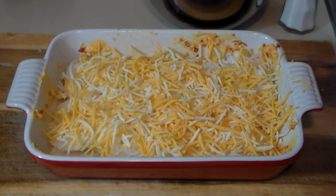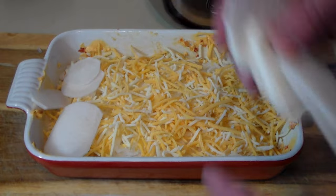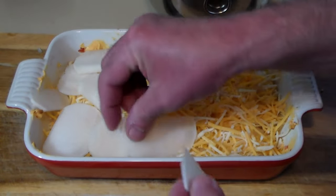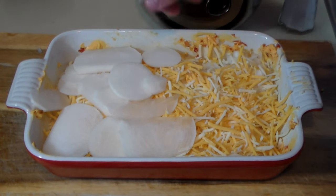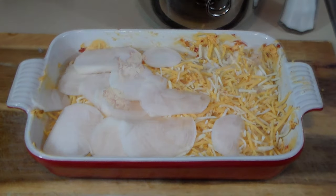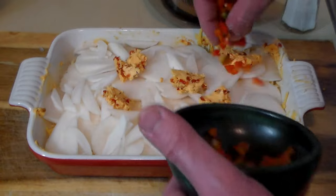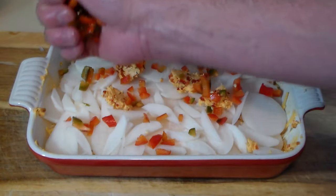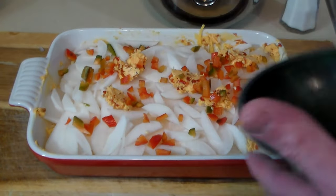To that we're going to add the other half of the turnips. Turnips come in season from late fall all the way through winter, so right now is the perfect time to get the tastiest turnips you can find. Now we're going to dot it with a little bit more butter, then sprinkle the minced jalapeño, and cover it with some more cheese.